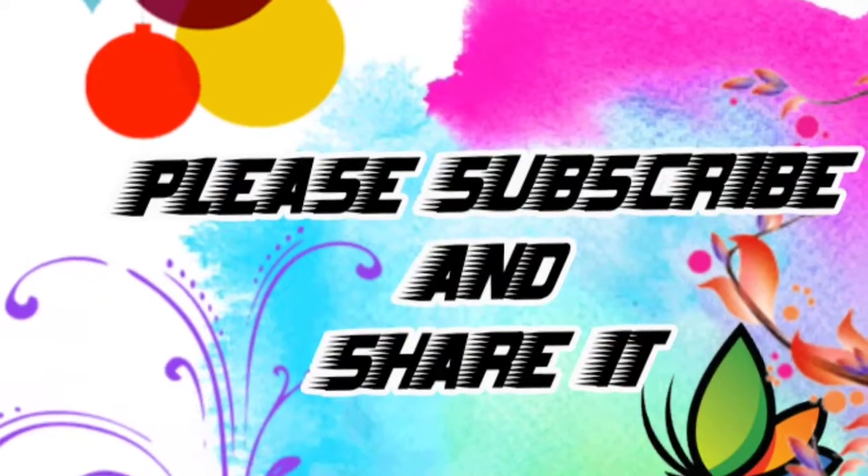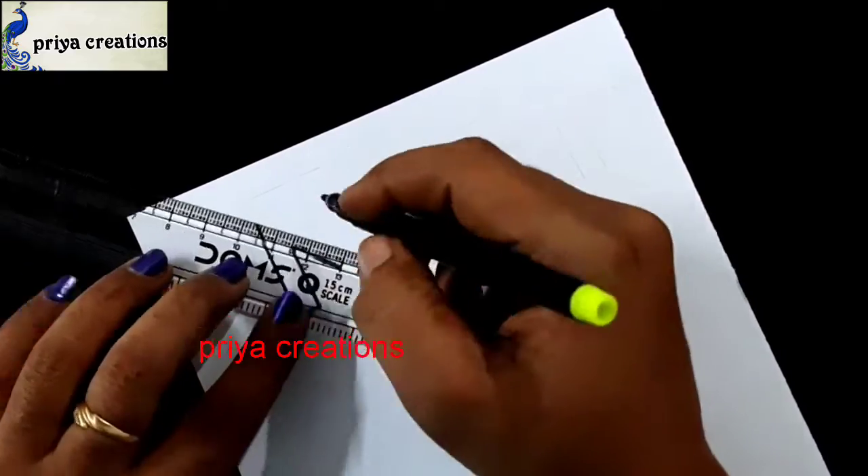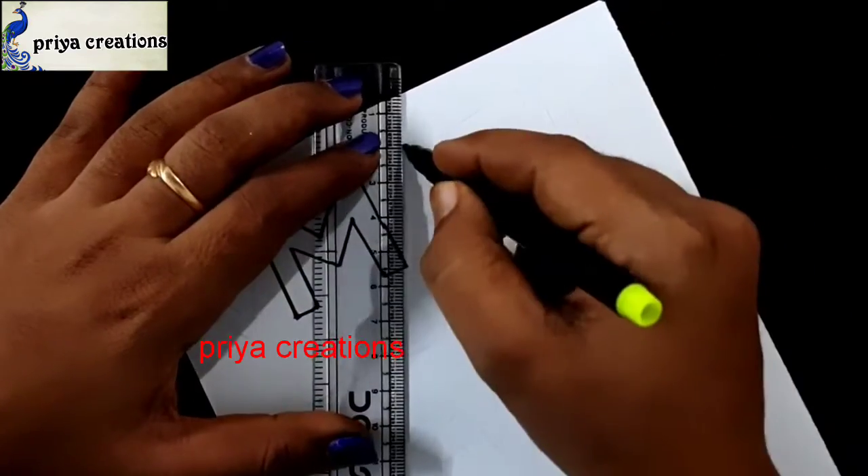Welcome to Priya Creations. Don't forget to like and subscribe and let me know which you like me to draw next. Here I am using black color sketch pen to draw this design. This is a Math cover page design or front page design.